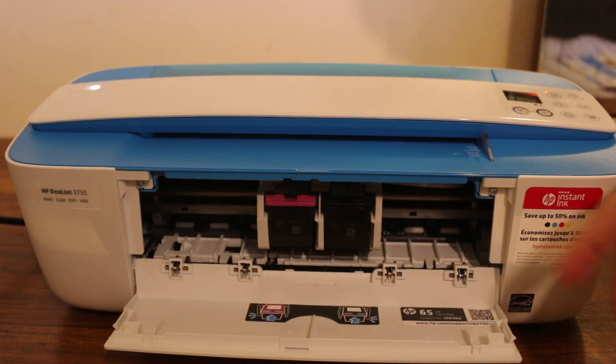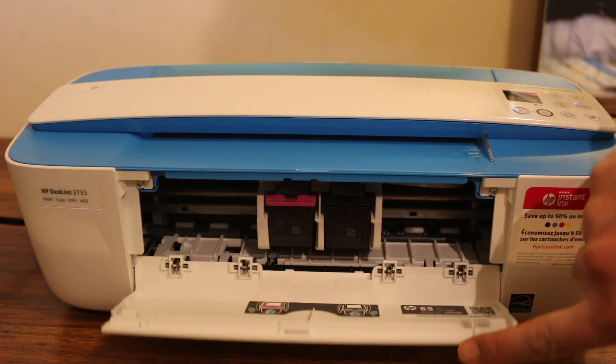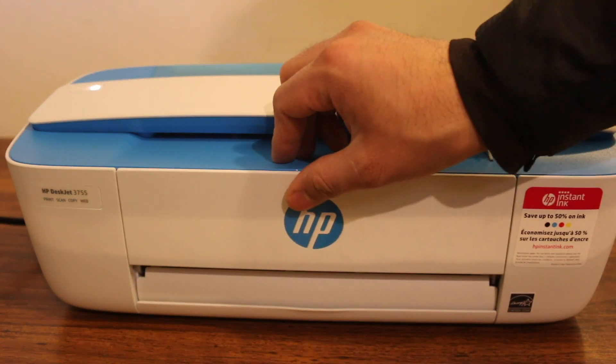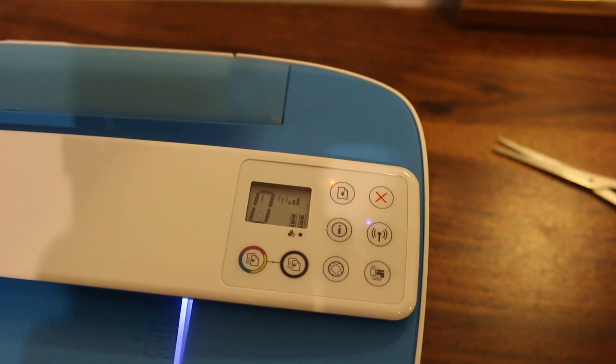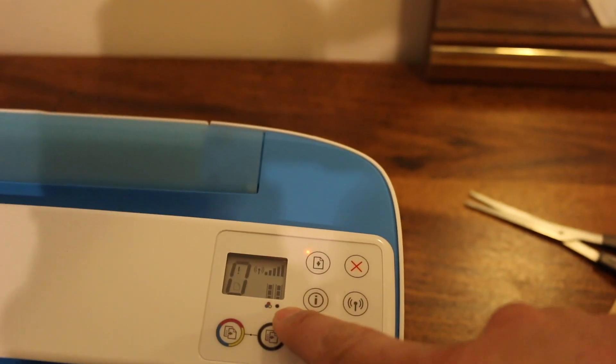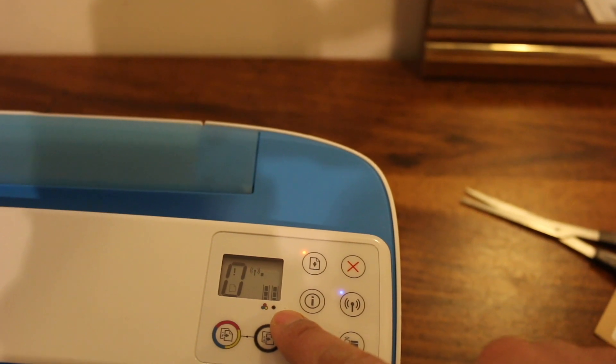Close the chamber and look at the display screen. Here we can see that the ink cartridge is showing up, which means it is installed properly.